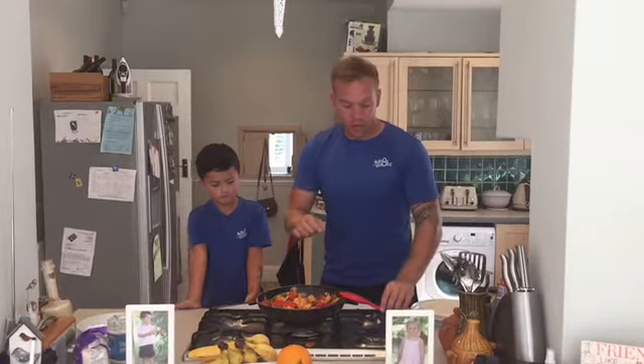Once everything's cooked through properly, turn the heat right down and let it simmer. After that, we're then going to get our tortilla wraps.